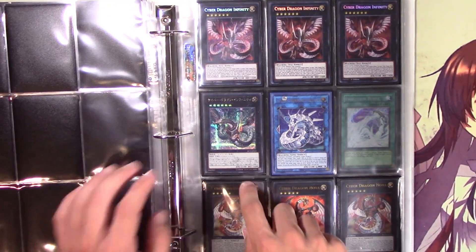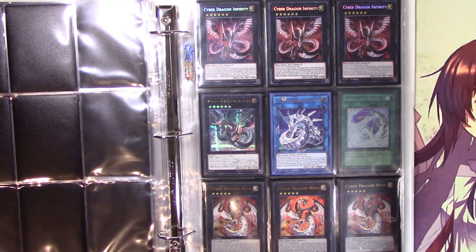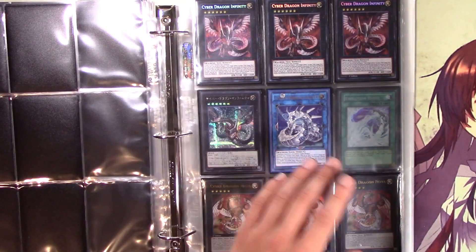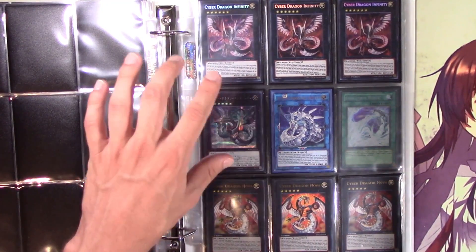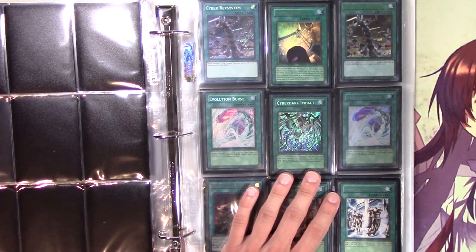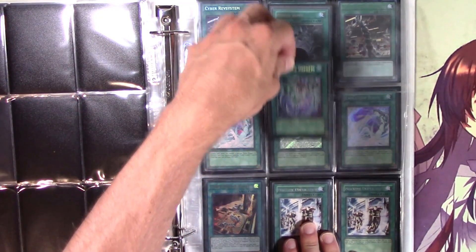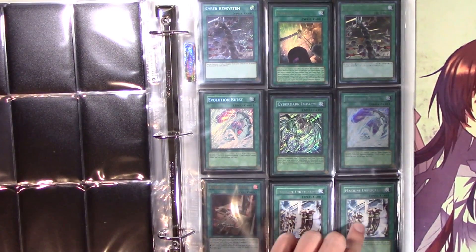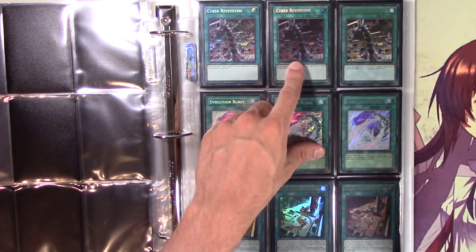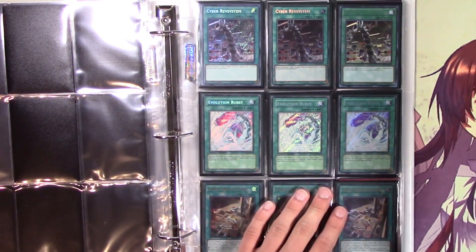We've got some Infinities — this is just a cool page. There's this card I don't even know the name of but I want an English one; it's still really cheap so I could just buy it whenever. With something like this that's still really new I'm not expecting the price to suddenly jump up because of the current market supply. Here we have ultra rare Power Bond — I need an ultimate rare but I don't feel like spending $150, though in a year it might be $300. Cyber Dark Impact is still really cheap. I don't have any ultra rare or ultimate rare Cyber Machine Tubes yet.